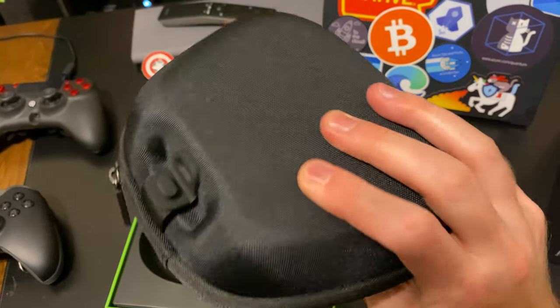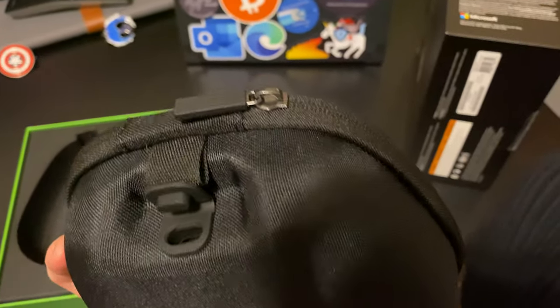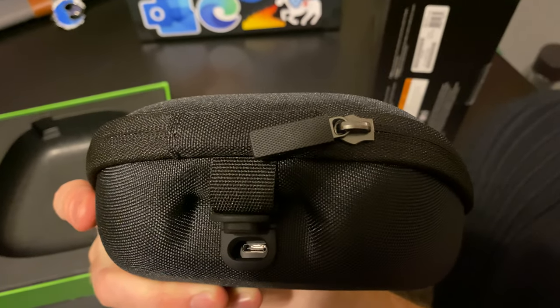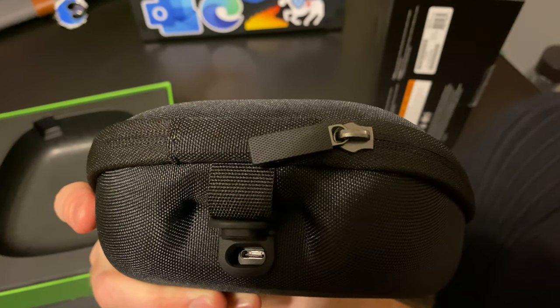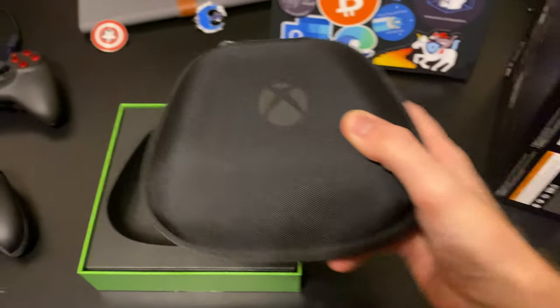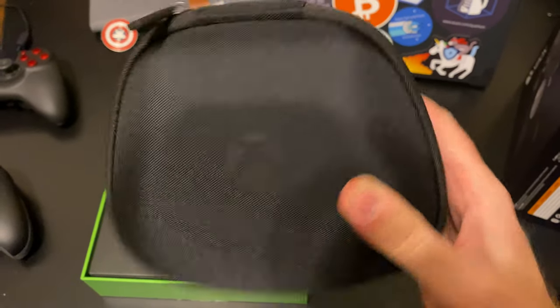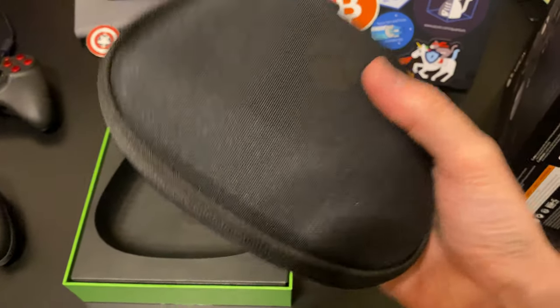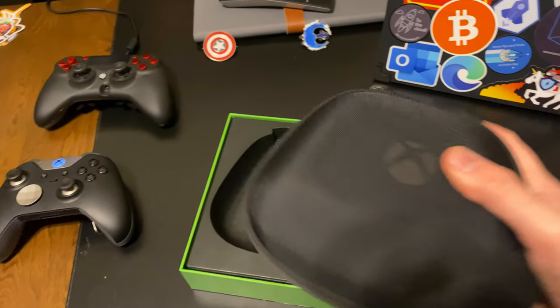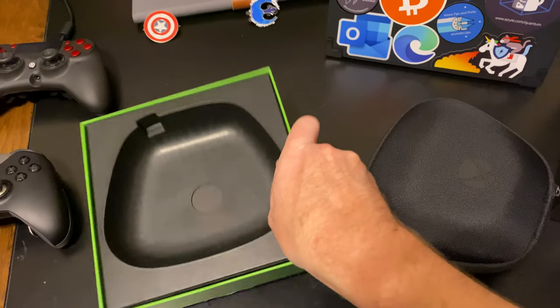Here it is. Nice case. As you can see, this looks very similar to the case from the other one. There's even a USB-C port in there, so I think you can keep the charging dock in the case and just set the controller on it. Pretty nice case — it weighs a lot, and that's one of the things I love about these controllers: they feel well-built, and they should for as much as they cost.